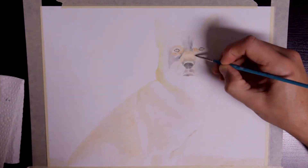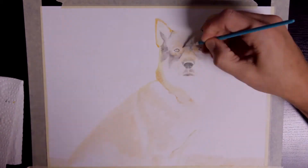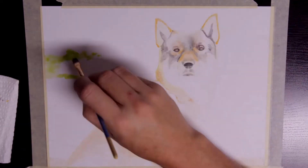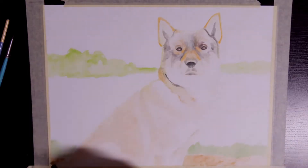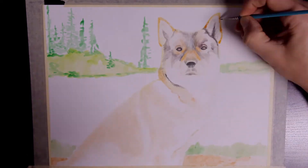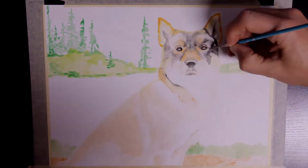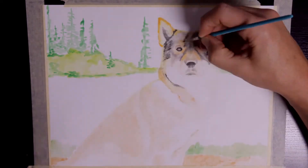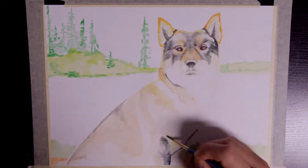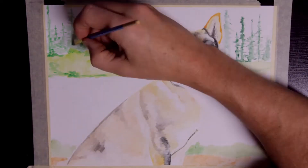I'm using the 72 set of inktense blocks which really give you a lot of color options. For this drawing I'm probably only using a third of those colors. I start out filling in patches of the fur using baked earth. I also use this for exposed rock sections and I use the willow for darker ground sections. I've used Sicilian yellow, which is kind of like a cream color, for other parts of her fur. For the orange patches of fur I've used golden yellow, sienna gold, and cadmium orange.